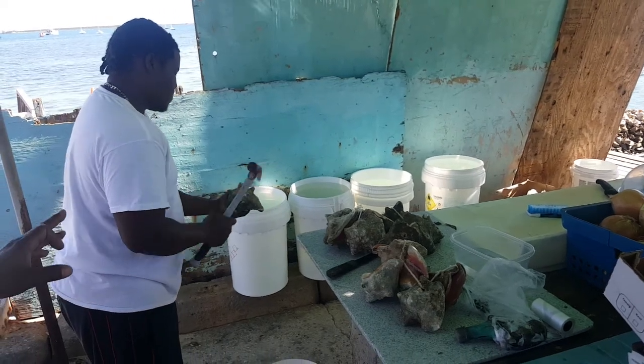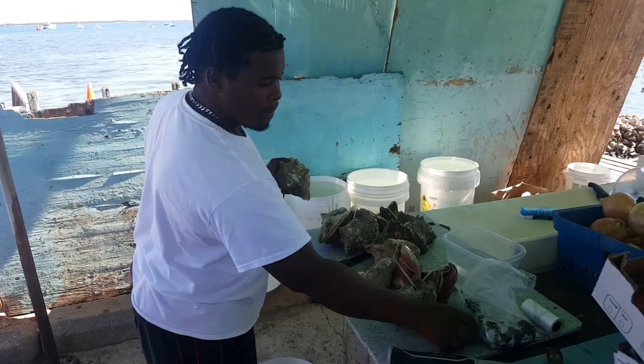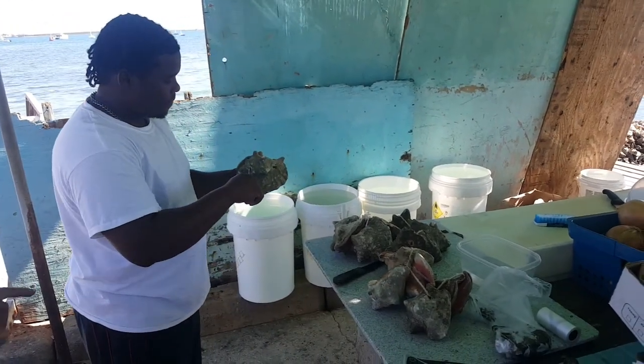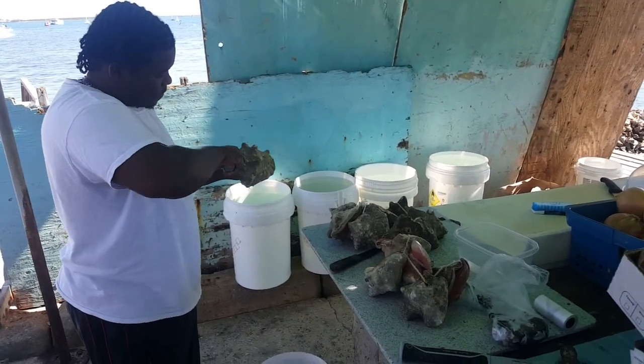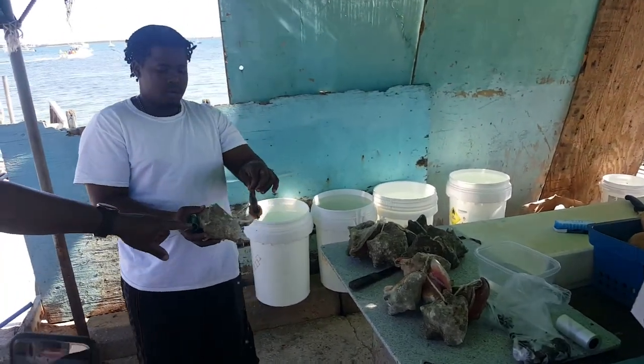Staffing around the horn of the shell. Now he's taking a knife and he's taking the muscle off the shell itself. This is the muscle that is coming out.